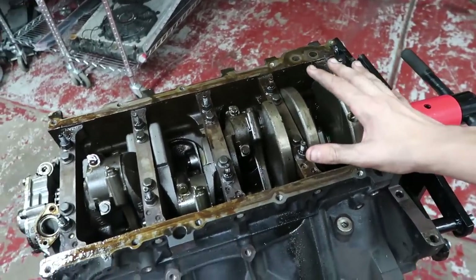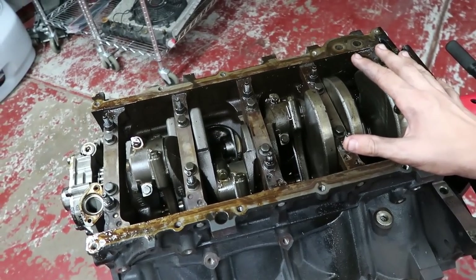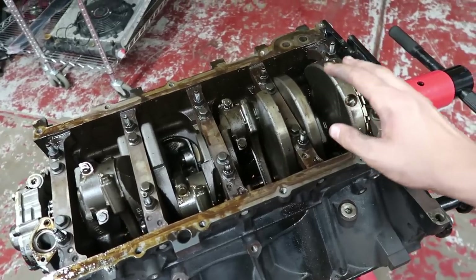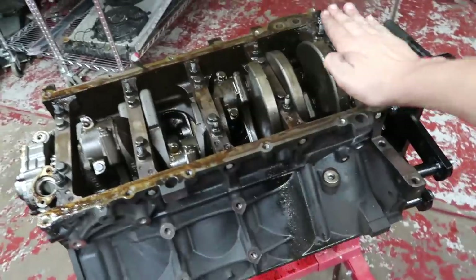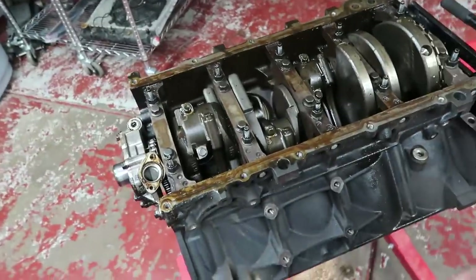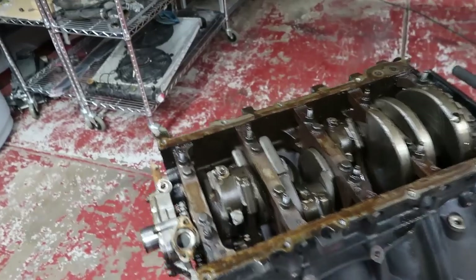The old oil pan sloped toward where my subframe is on my car, so I had to use a 2007 Pontiac GTO pan, which slopes to the front but is flat and goes straight up. That right there is going to help me out a lot when it comes to fitting inside the car.